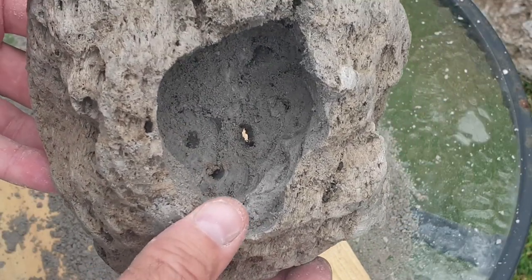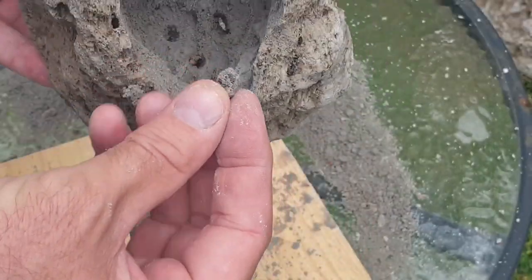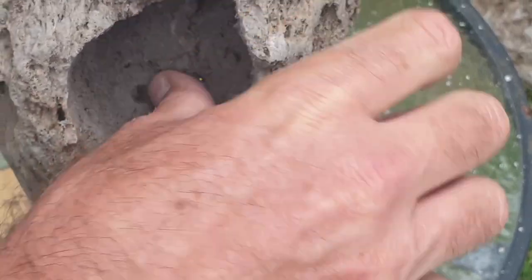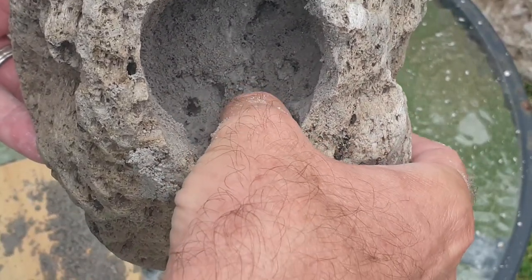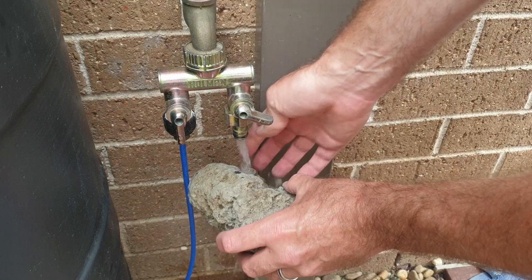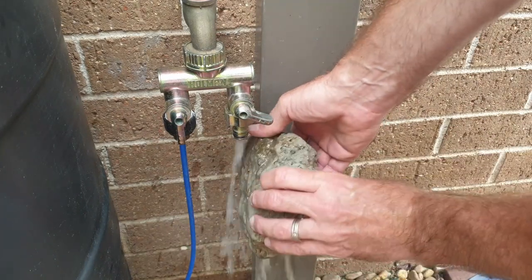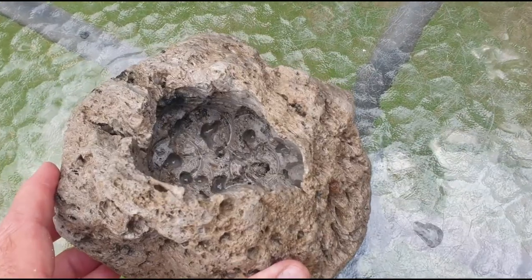If you see holes at the bottom of the pumice rock, simply get a piece of pumice and with your fingers jam it into the hole to block it up. Then give the rock a good rinse under a tap to remove excess pumice. That gives you the finished product.